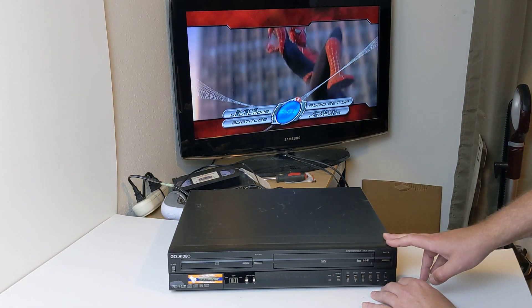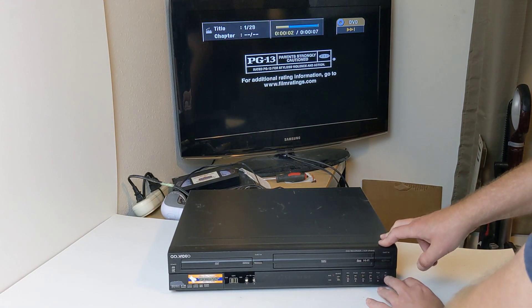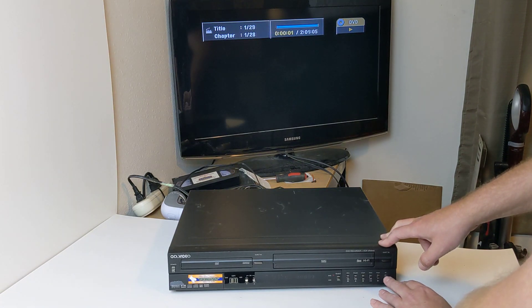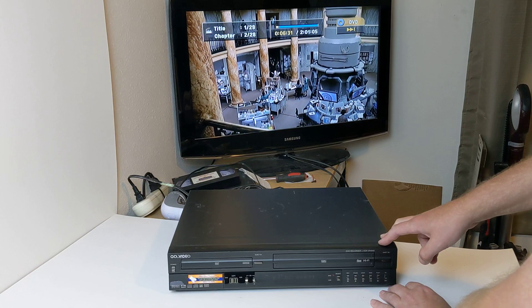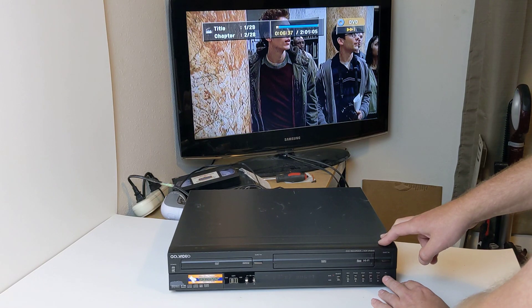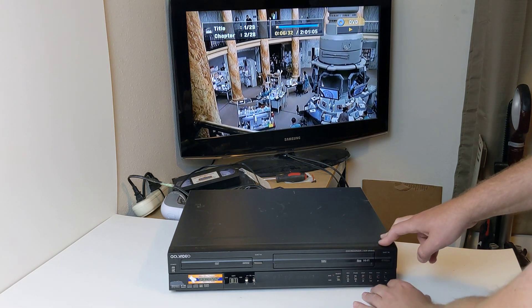I'm going to go ahead and hit play there. So you will have to get a good universal remote that's going to function with this really well so that you can do all of the options on it. But as you can see, the physical buttons here do work — I'm hitting next, working just fine without a problem. I'll hit pause, play, next, next, next, then back or reverse two times. So as you can see all these buttons do work.